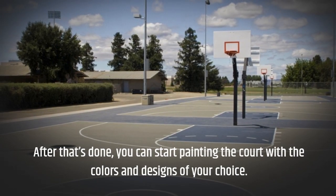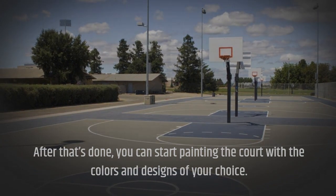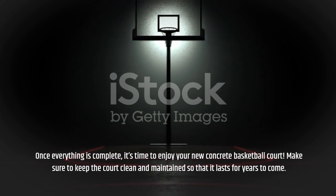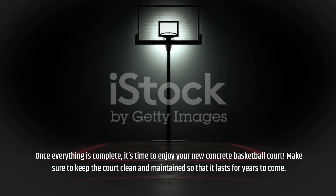After that's done, you can start painting the court with the colors and designs of your choice. Once everything is complete, it's time to enjoy your new concrete basketball court. Make sure to keep the court clean and maintained so that it lasts for years to come.